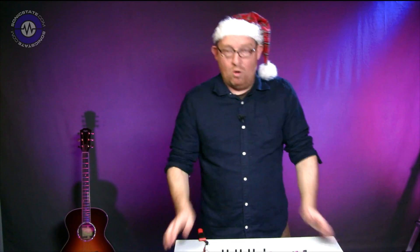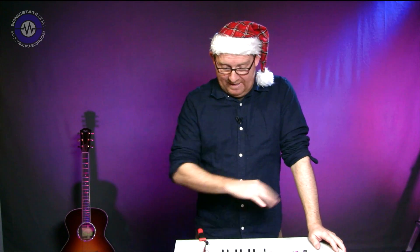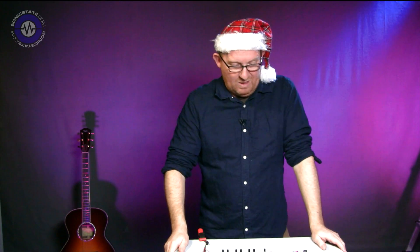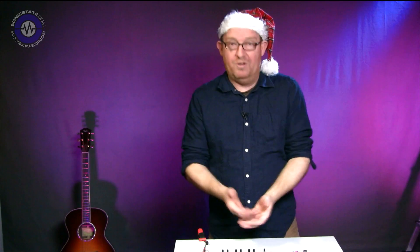One thing I found almost immediately is that I want more modules — more splits, more mixers. Very quickly you're thinking, 'if only I could do this.' That's brilliant, because that's entirely what this is supposed to do: get you excited about patching. Reconfiguring is just so immediately quick — you just snap it together. There's a bit of wonkiness occasionally, but that wouldn't matter unless you were doing a live gig in front of people, which would perhaps be a little unwise.